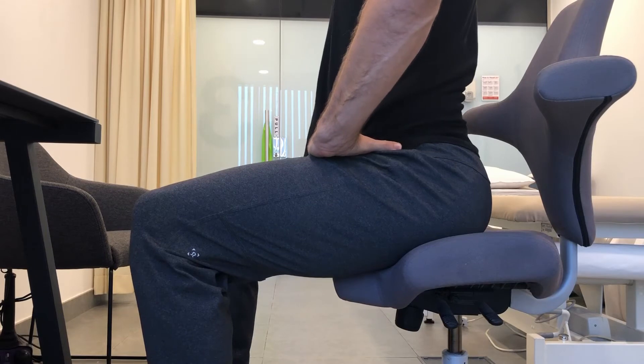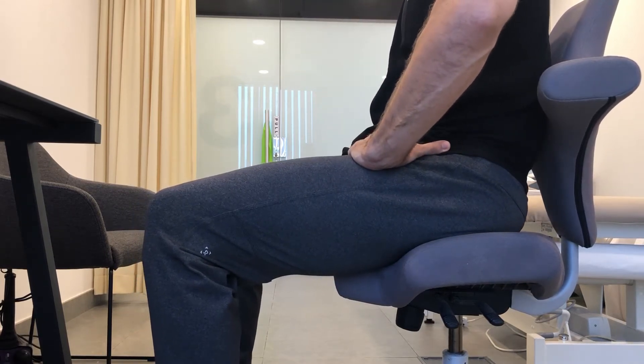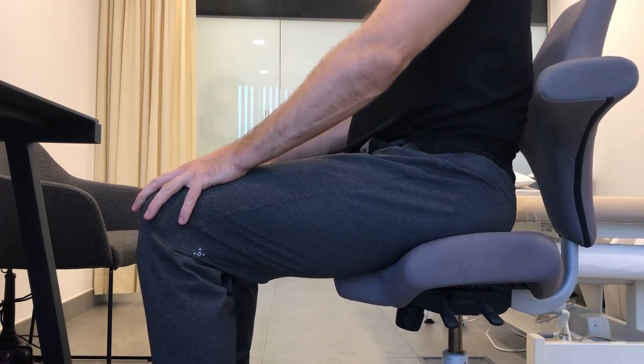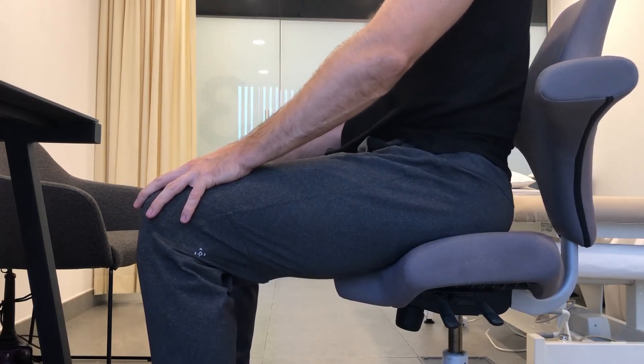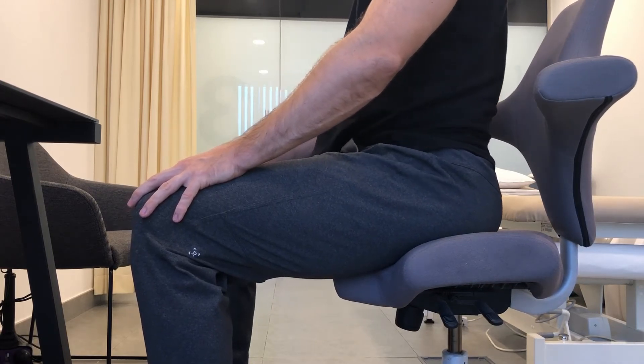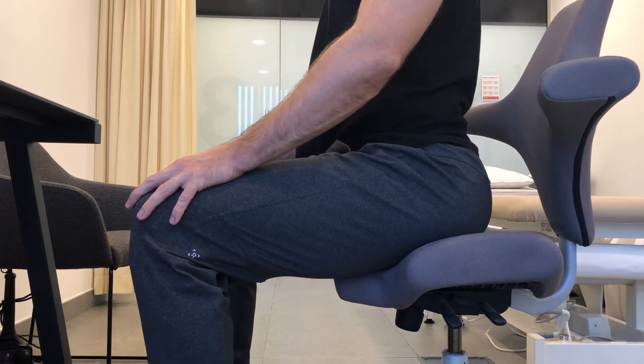Try to sit upright and then just make your lower back and your hips moving. I'm bringing my hips forward and backwards, just rolling on my sitting bones. I'm going for full range now, from completely slouched to really straight.